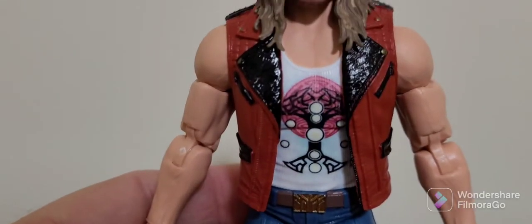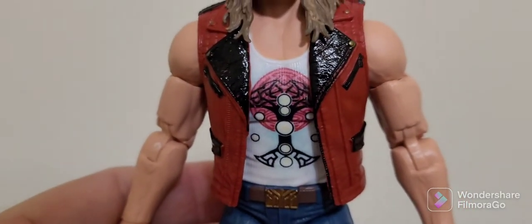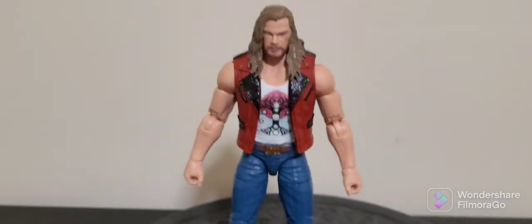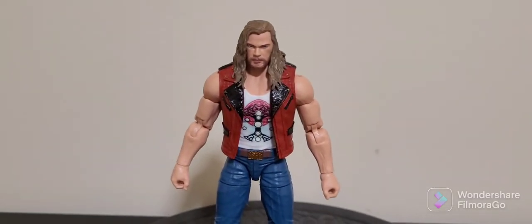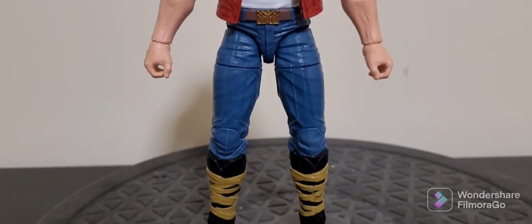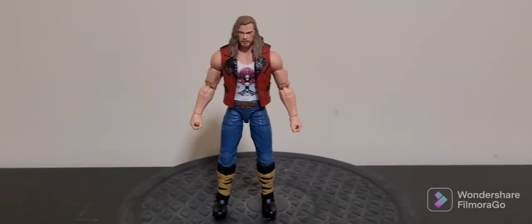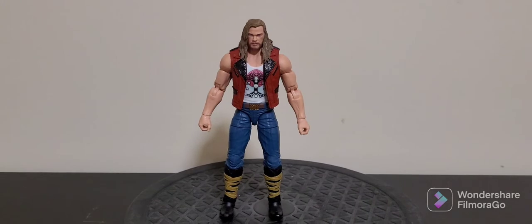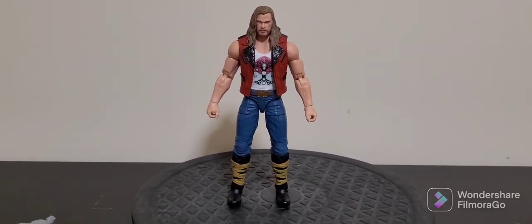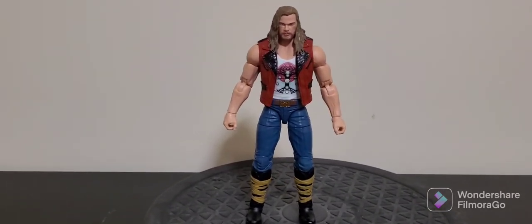There's a bit of detail on the back which, if you've seen the trailer, sort of sparkles out. And of course they've got this motif which kind of reminds me of — I'm going to say it badly — Yggdrasil, the world tree from Asgardian and Norse mythology. Moving down, it just looks like he's wearing a pair of jeans, but he has a really cool comic-inspired look that actually reminds me a little bit of Eric Masterson's Thunderstrike from the comics.